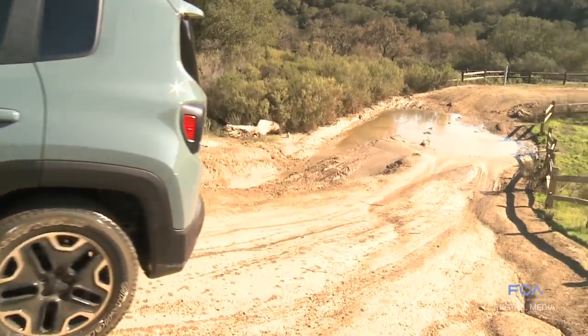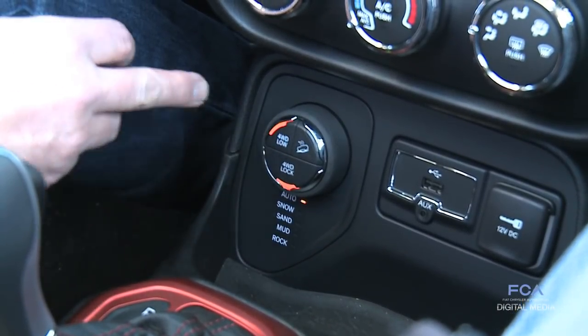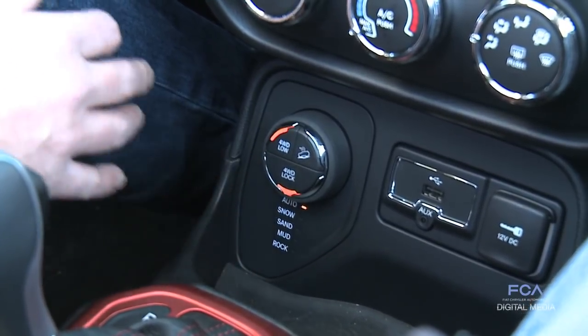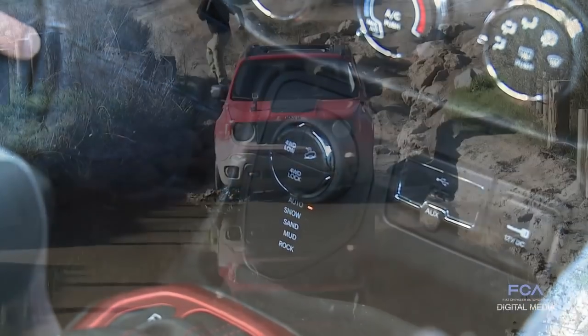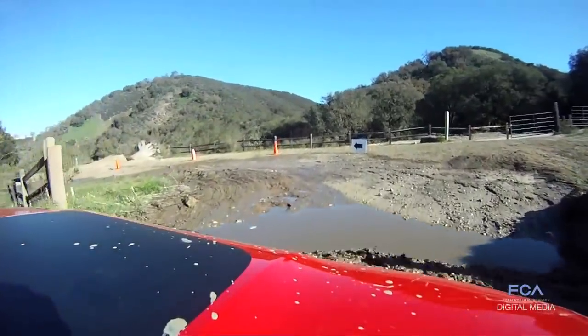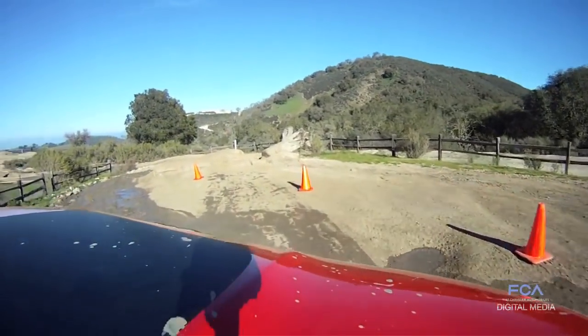There's a lot of new technology on board in the Renegade with the TRAN SELECT system and our driveline, which enables us to get over big rocks. We still have all 19 inches of water fording, and we can handle big grades and get over rocks and sand — all of the normal Jeep things.